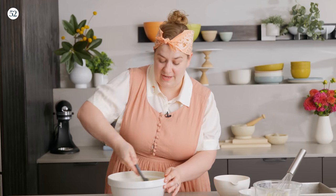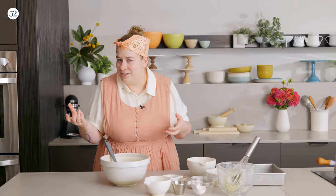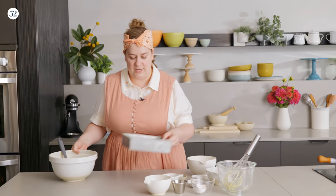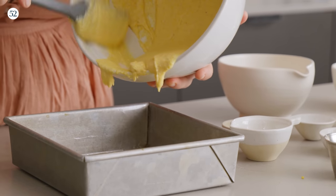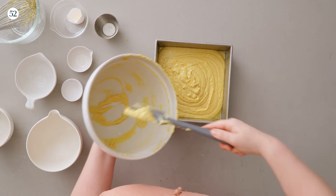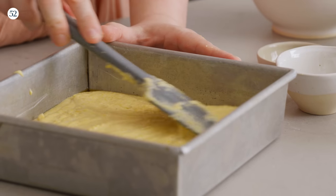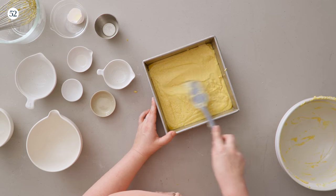And that's it — we just made the cornbread batter. So simple, and perfect for baking up a notch with lots of different variations. Let's pour this into a greased 8x8 pan. If you only have a 9x9, that works too — it'll be a thinner cornbread and may take a little less time. This is a really adaptable recipe: you can bake it in a round cake pan or an oven-safe skillet. I lightly greased this pan; you can also line it with parchment paper, though I like a little crispy crust action.